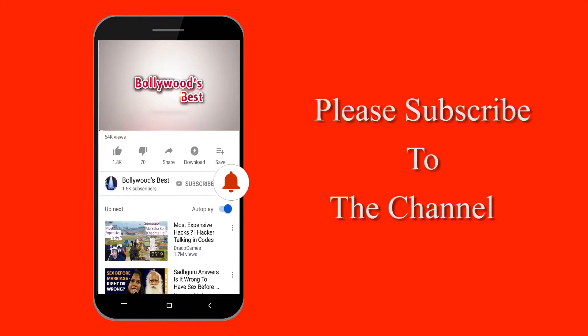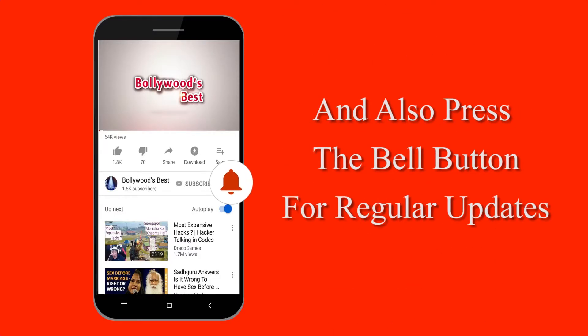Please subscribe to our channel and for latest updates, don't forget to press the bell button.